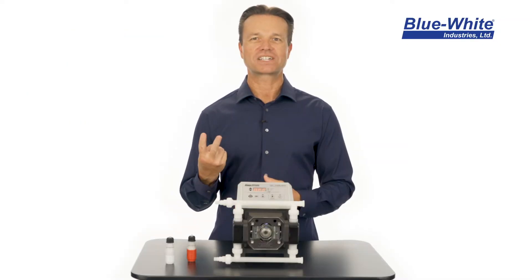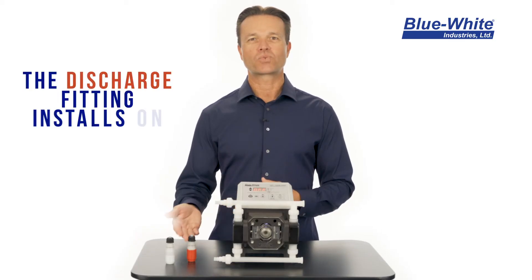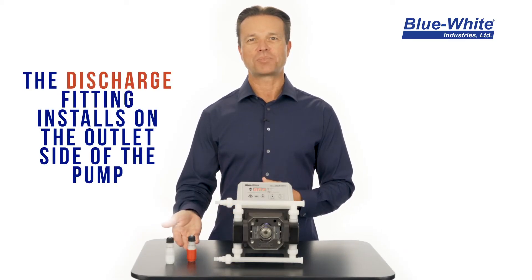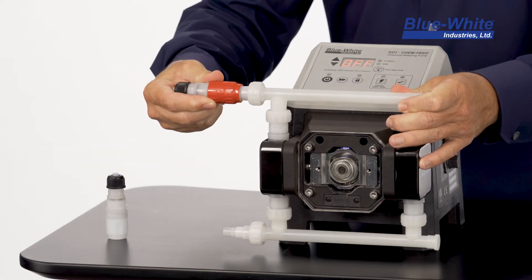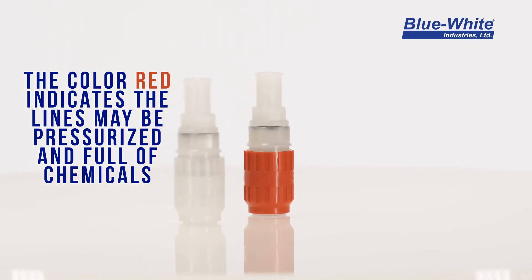Our fittings have two different colors: red and white. The discharge fitting is red and installs on the outlet side of the pump. The color red indicates the lines may be pressurized and full of chemicals.